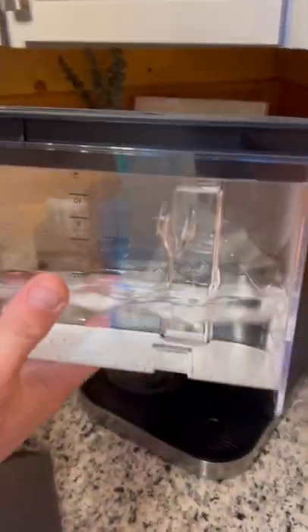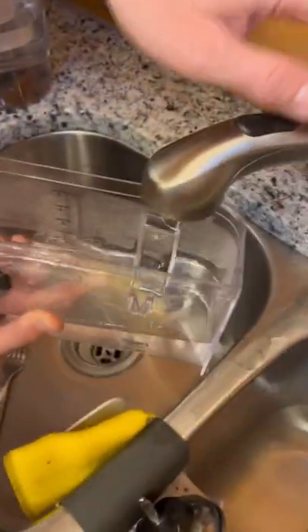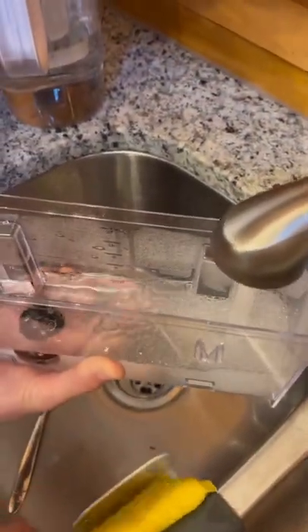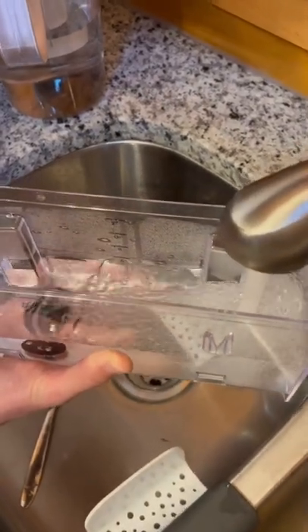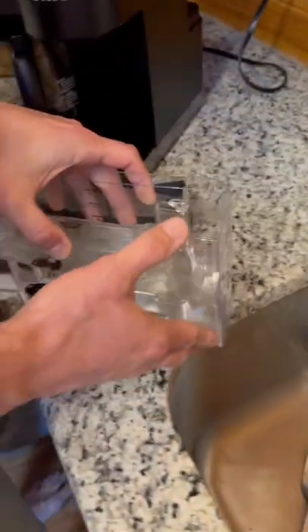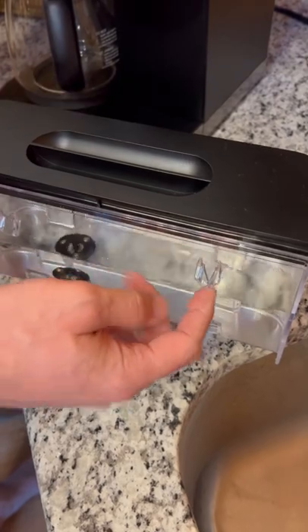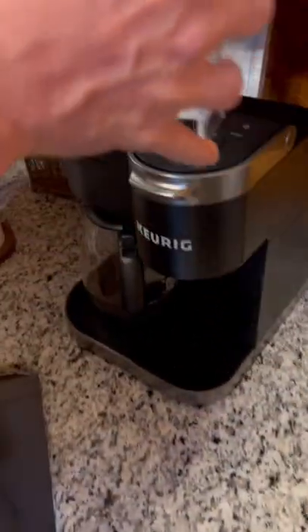Make sure you have water in the machine. If there's not enough water, the machine will tell you to add water. Put the lid back on — there are grooves that the clips slide into on the back.